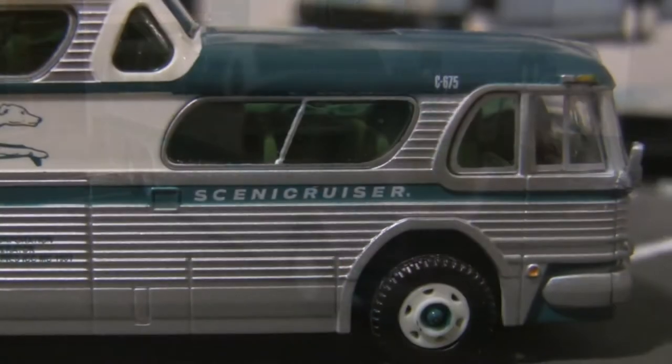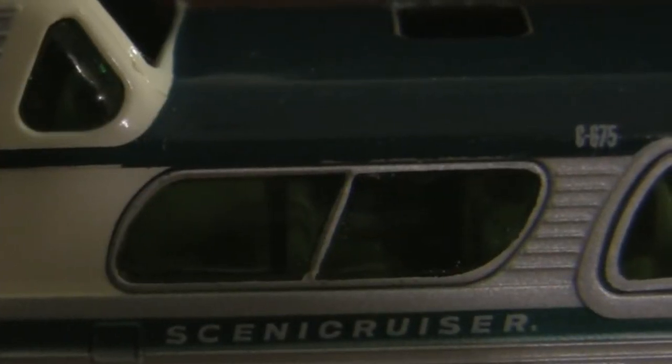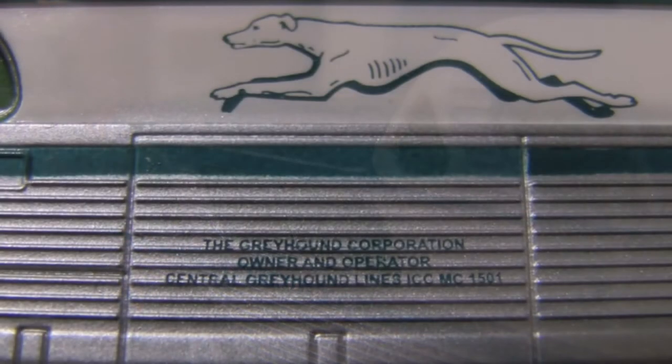Most of the paint on the model is sharply separated, although there are some areas of overspray that aren't immediately noticeable. All lettering is opaque and clearly legible under magnification. The model features green tinted windows and a full interior.